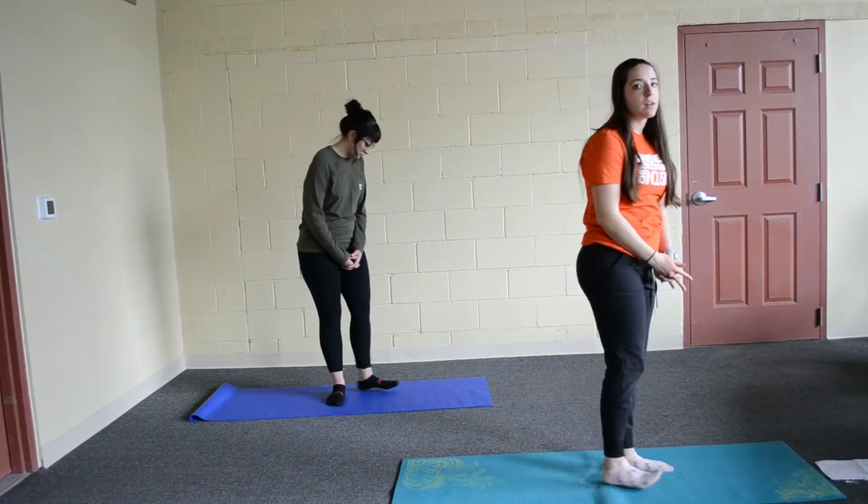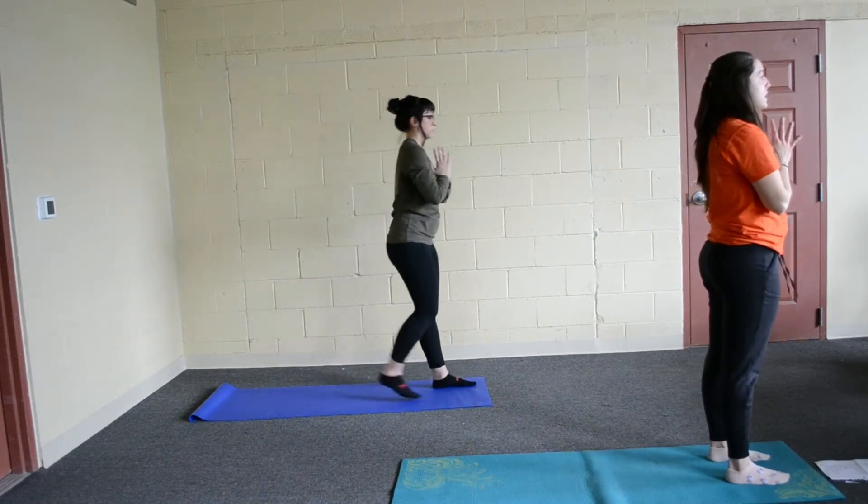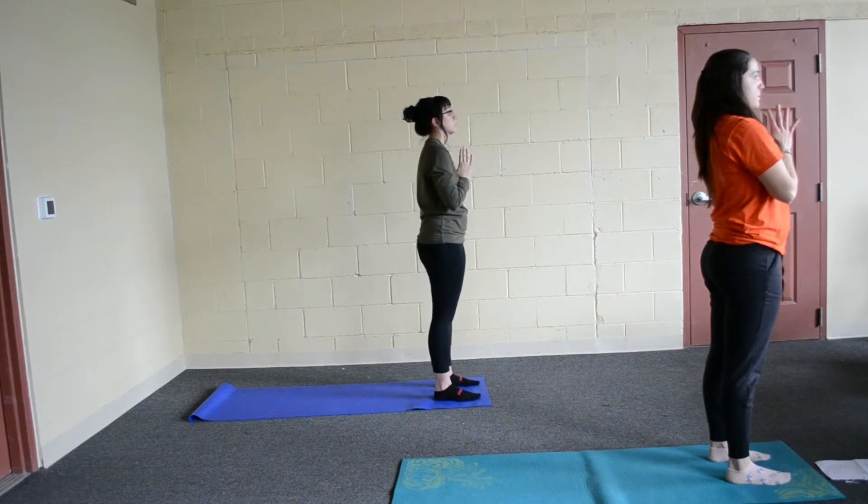Go ahead and turn your body and stand in mountain pose, step to the top of your mat. Take a breath in here and then just breathe out.